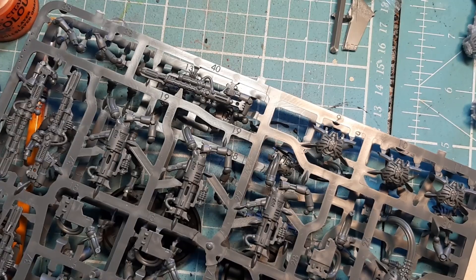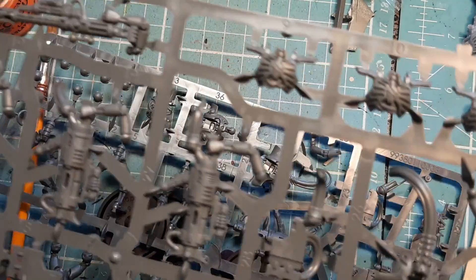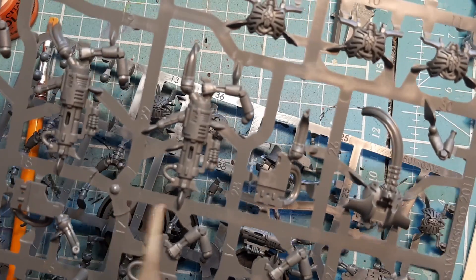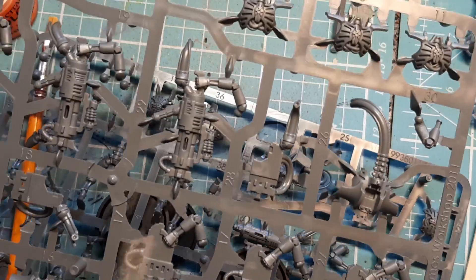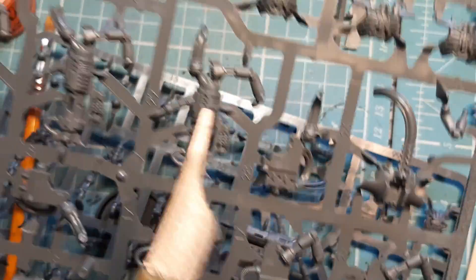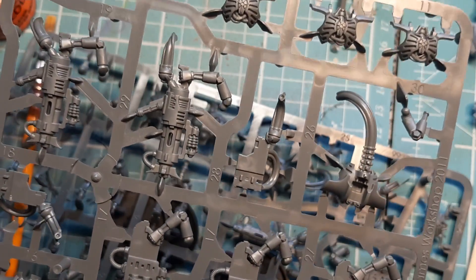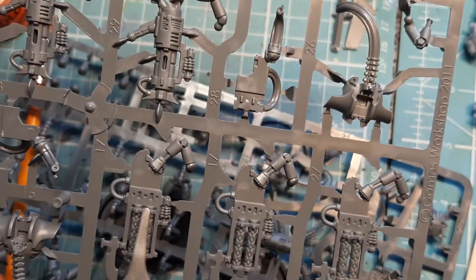The first thing we do before snipping anything off and looking at instructions is look at the kit and ascertain what's what. This particular kit lets you build Death Marks — like snipers for Necrons — or Necron Immortals, which are battle line troops. They come with Tesla guns, Tesla cannons, or Gauss Blasters. Since I've already built the Immortals, I already know most of these bits.